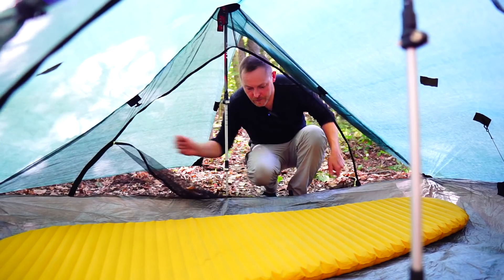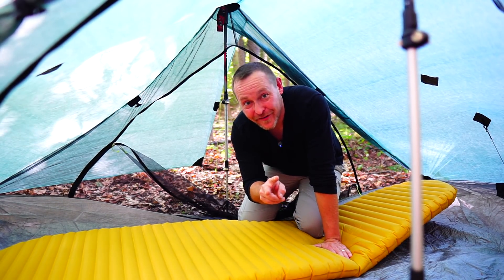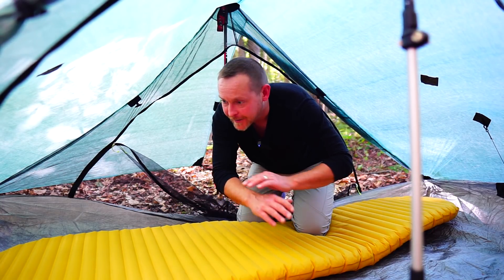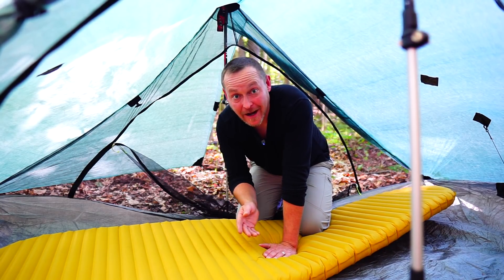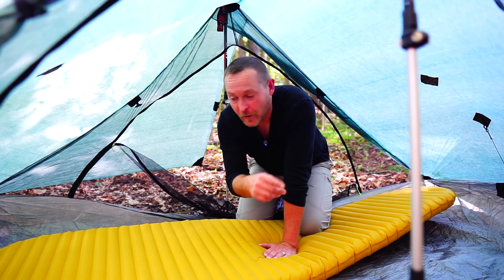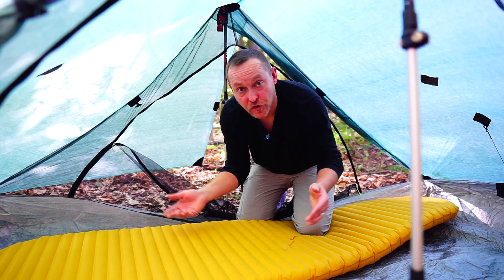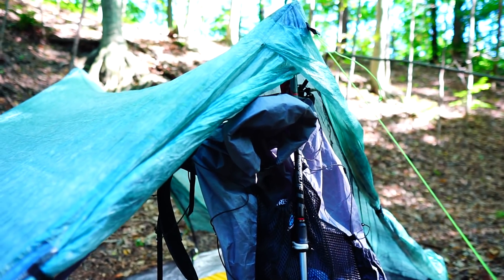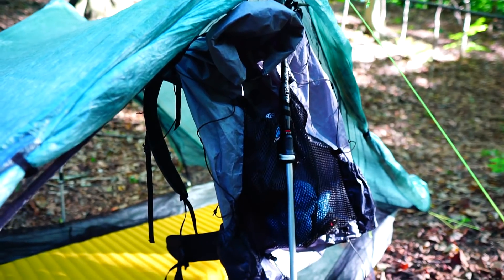Those built-in loops are awesome — I use one to hang a Sierra Designs light diffusing lamp, and you can use them as a clothesline to hang your socks up. I also love the fact that it's a two-person tent, so it gives you a ton of space inside. I put my gear alongside me to keep everything dry without leaving anything outside. The vestibules give you even more room once they're closed. Having that much space to stretch out is great, and you can hang your backpack off the trekking pole hand loop to keep your bag off the ground.